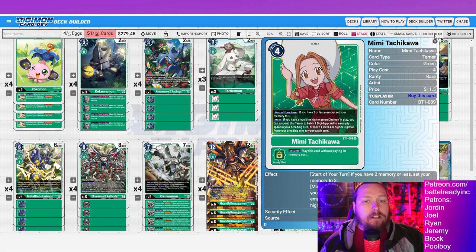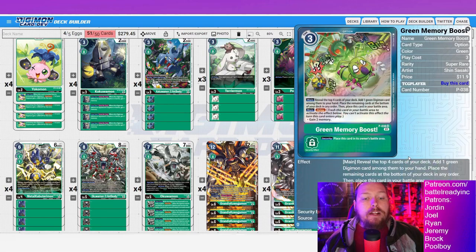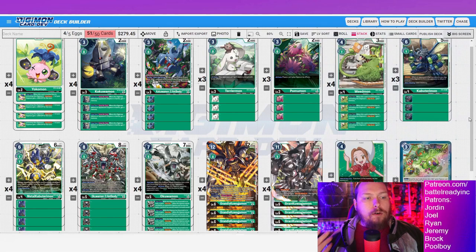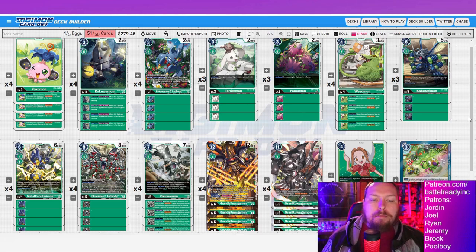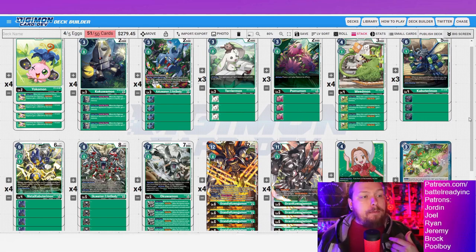Of course we're running Mimi in here — one of the most busted tamers. Mimi and Davis are literally the two best tamers ever printed in this game, and this deck has access to both if you want. I'm running four green memory boosts — just to dig, because this whole format is about who can pop off first. If you're playing the mirror match it is literally a race against time, and green memory boost is one big turn waiting to happen.